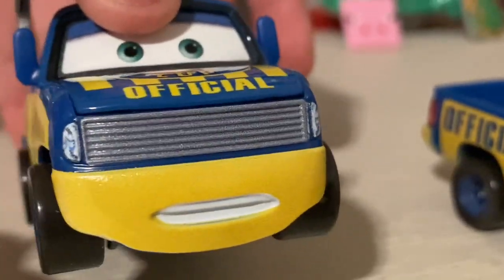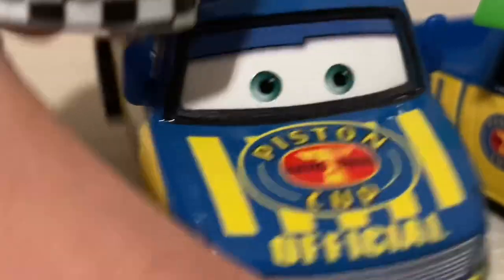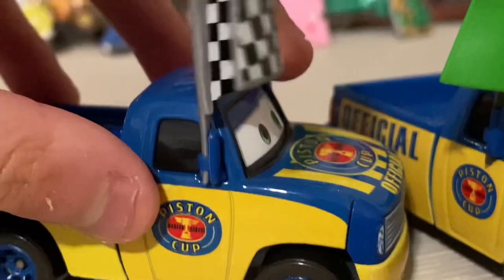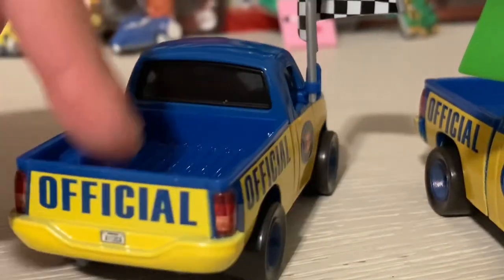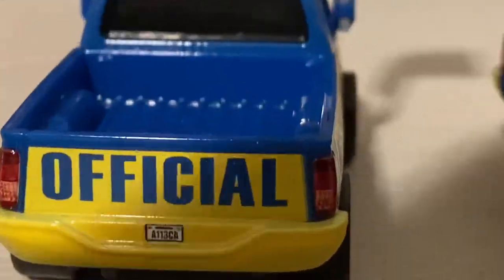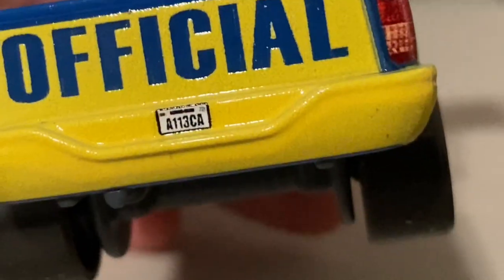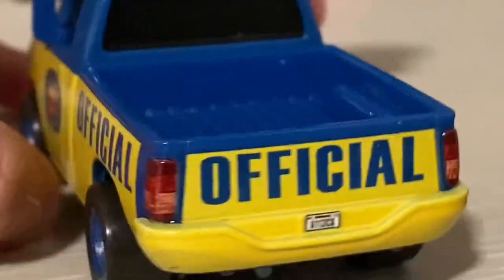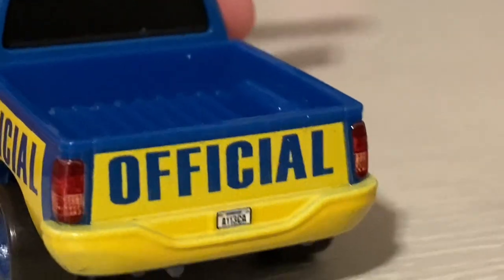We've got his headlights and the big grill. On the hood is his Piston Cup Racing Series logo, and we can even see the Piston Cup logo on there too. Got the checkered flag on his mirror. It says 'official.' Got the trunk, taillights, and on the license plate it says A113 CA - so it almost says A113, except it has a CA. I hope I'm not the only person who noticed that.